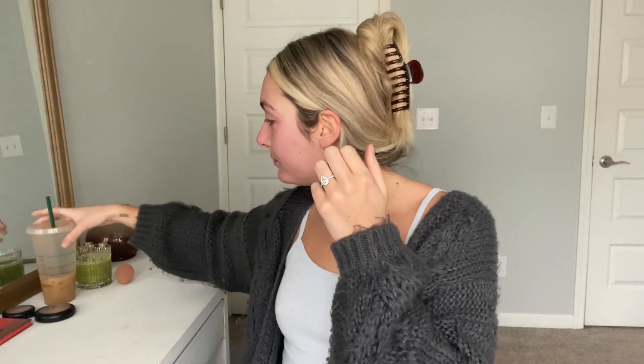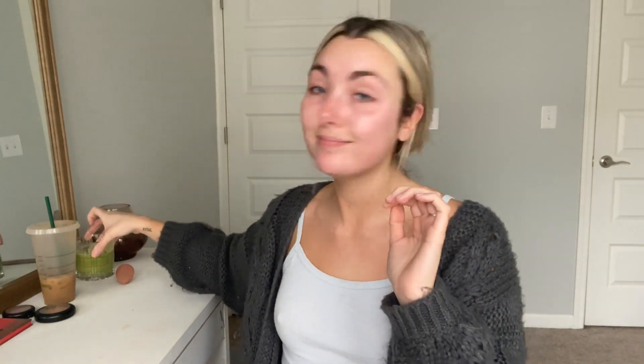The lighting in here is like so good today because it snowed last night — whenever it snows my lighting is just really good. I also have a little smoothie that Brad made me, but anyways I'm going to go ahead and prime my face. I've actually been using this serum as a primer because it's a little bit tacky feeling.